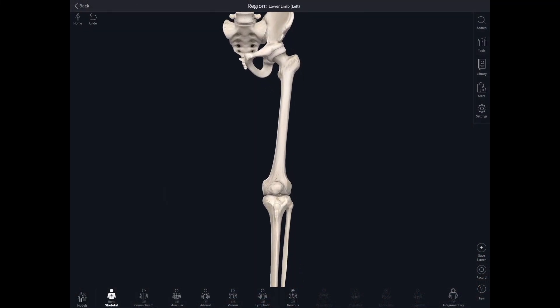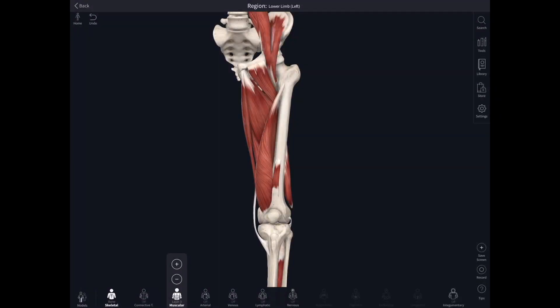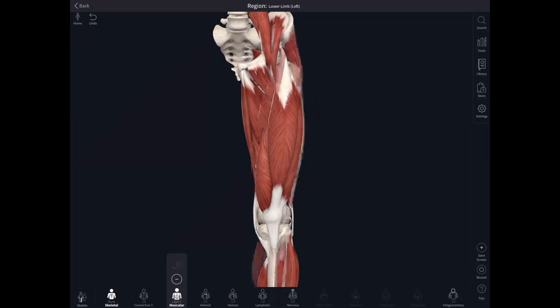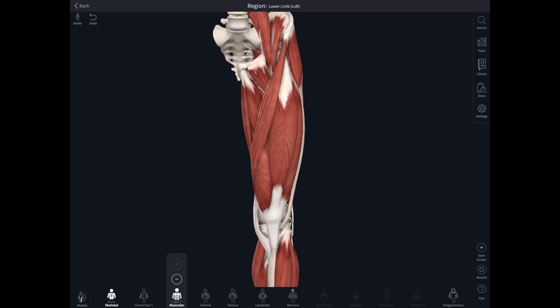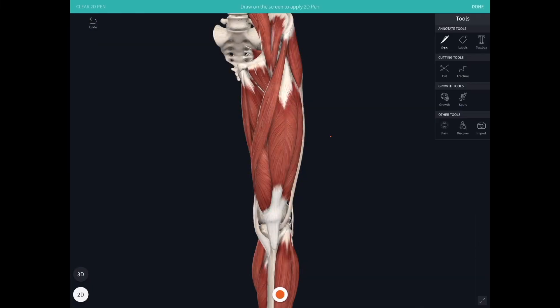Let's take a look at the thigh. We'll zoom in and then build up the muscles of the thigh. We'll start by looking at the most obvious muscle when you see the front of the thigh, which is quadriceps. Quadriceps, as its name suggests, has four heads: rectus femoris, vastus medialis, and vastus lateralis.